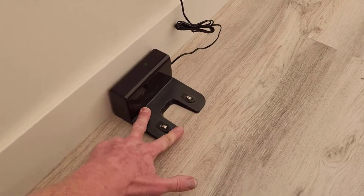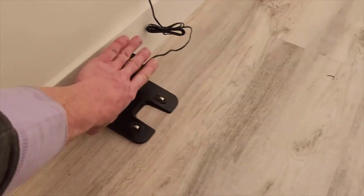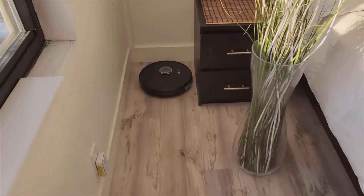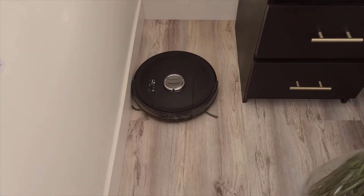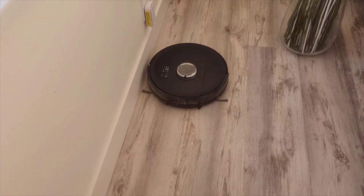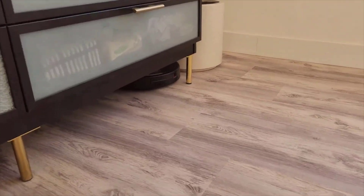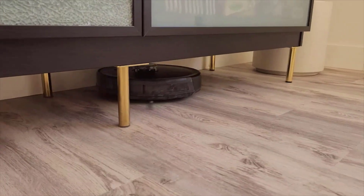Among the bobsweep's most applaudable features is its impressive battery life. It consistently ran for well over an hour before needing to recharge, covering a significant amount of space in one go. The dual function of vacuuming and wet dry mopping also stood out, with the mop attachment adding a nice touch to an already efficient cleaning routine. The filtration system was another big plus, capturing tiny particles and keeping the air in my home clean — which, as an allergy sufferer, I particularly appreciated.